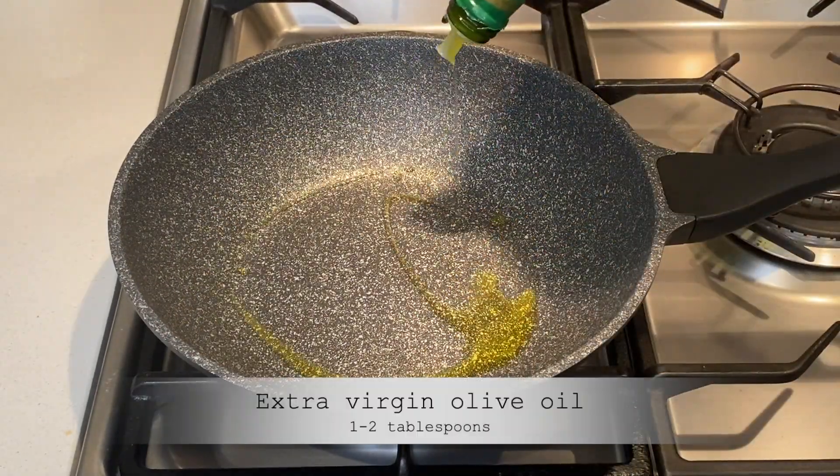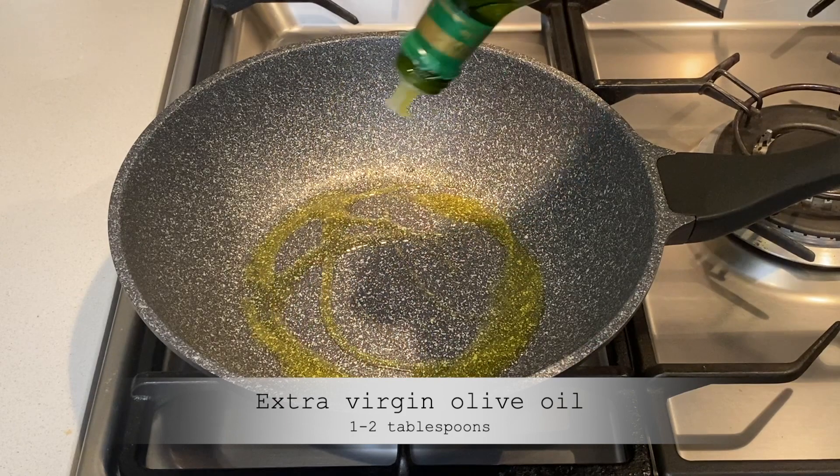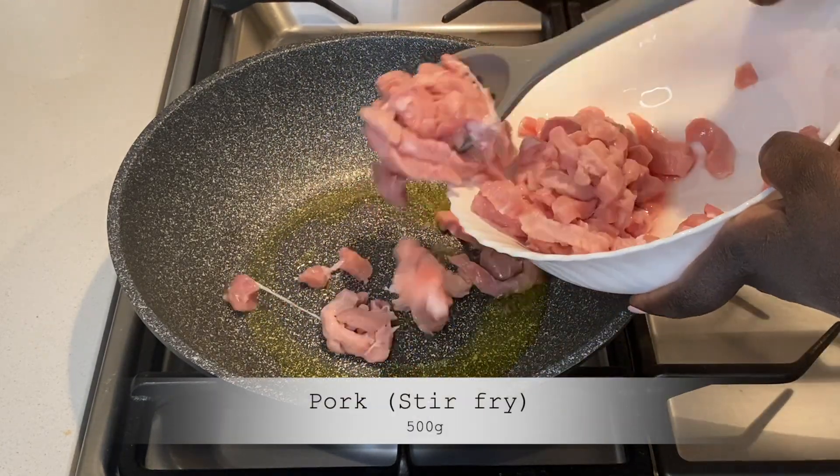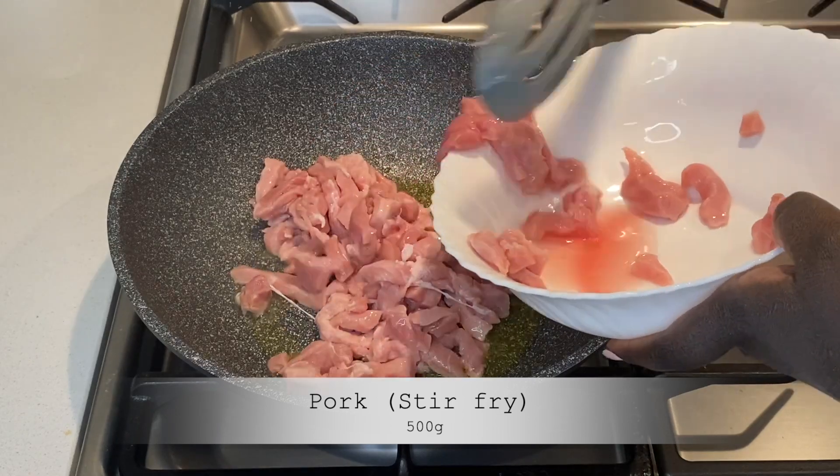In a non-stick wok, I add some extra virgin olive oil, heat the oil, add the pork, and stir.